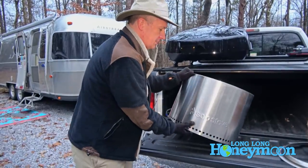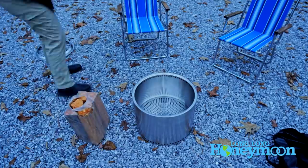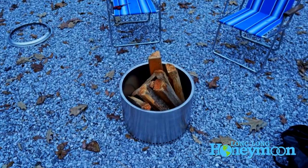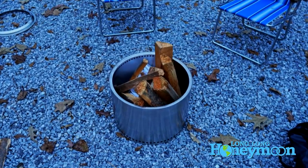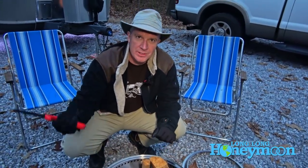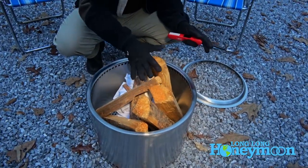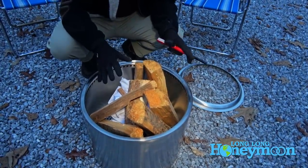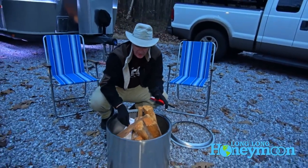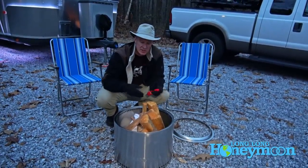So what we're gonna do is set this on the ground and build a fire. Alright guys, now it's time to play with fire here on Long Long Honeymoon. There's no propane, there's no remote control. What you need to do is stack together some pieces of wood, maybe have some kindling. We're putting some paper in the bottom to help things get going, and we have a little fire starter — ideally you want some sort of fire starter in there as well.